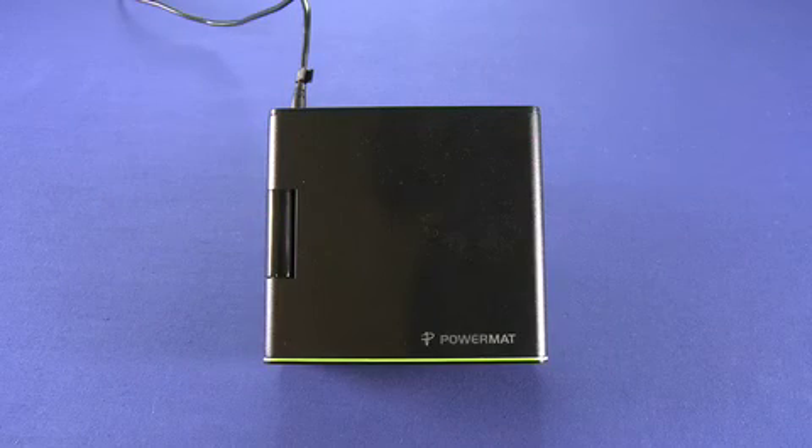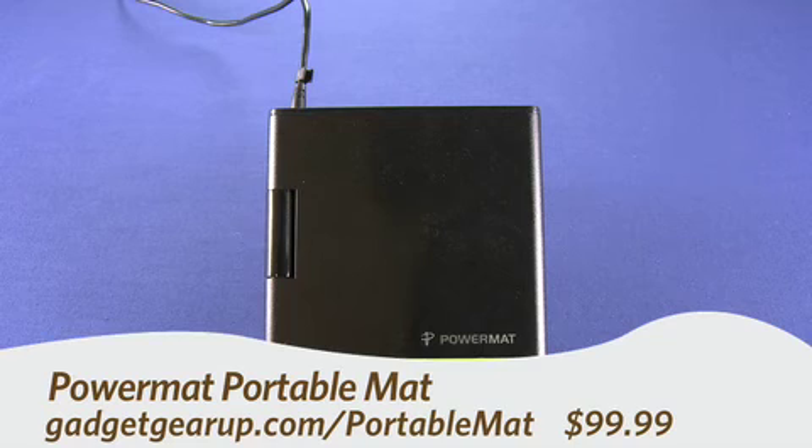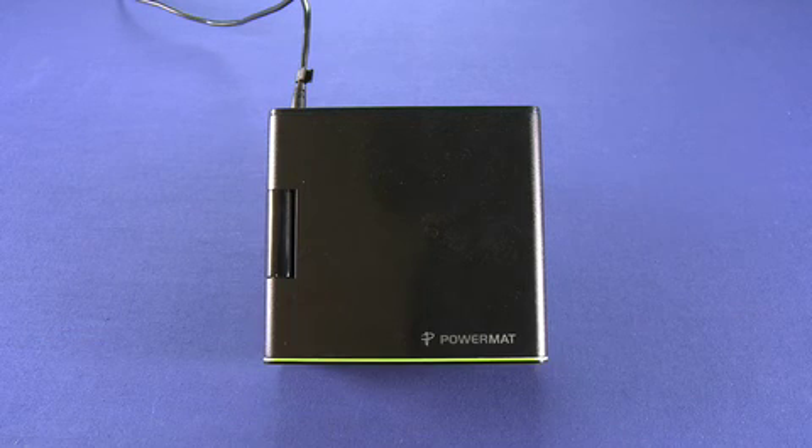Hi, this is Andrew Moore Crispin for Gadget TV on Butterscotch.com, taking a look at the PowerMat Portable Mat. In a previous episode, we looked at the PowerMat, which is a wireless charging solution. This is its travel brethren.